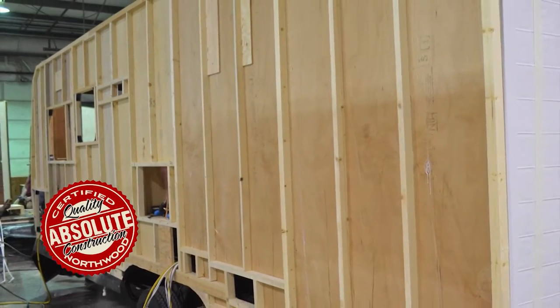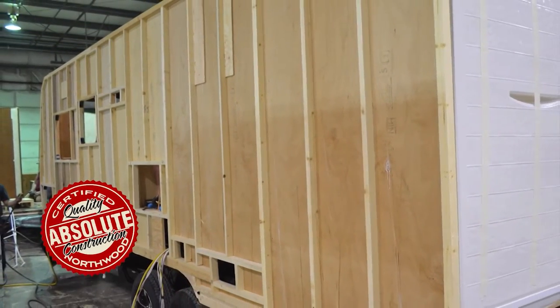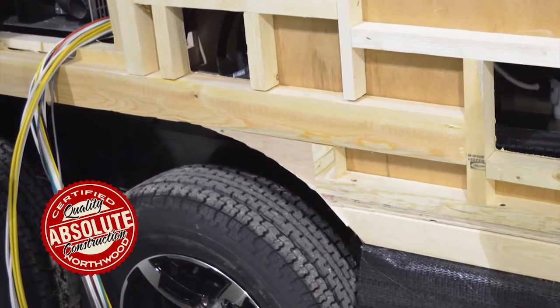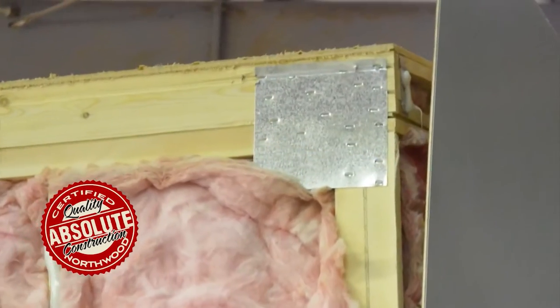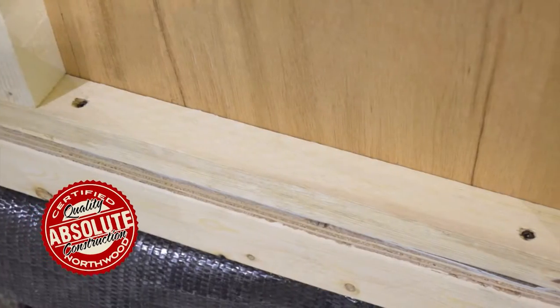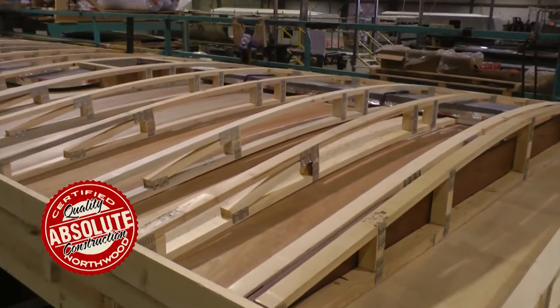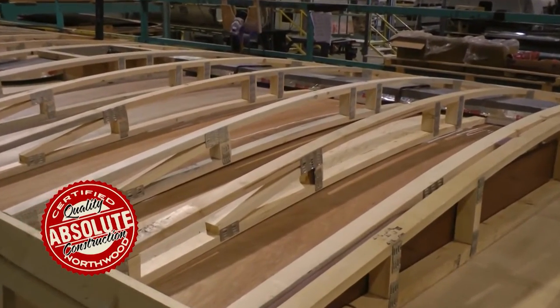Select grade wood frame wall construction with studs on 16-inch centers or less, 2x4 wheel well framing, and 2x6 slide-out headers plus steel hurricane plate reinforcing. Sill plates are pre-drilled at anchor point placements. Fully bonded Northwood roof truss system with up to 5.5-inch center crown for maximum runoff.